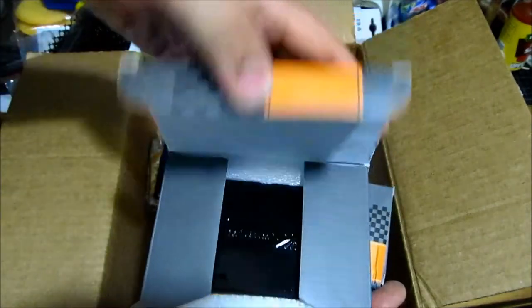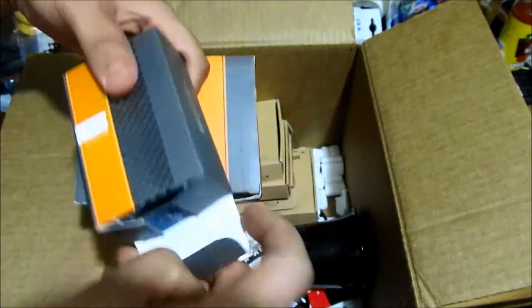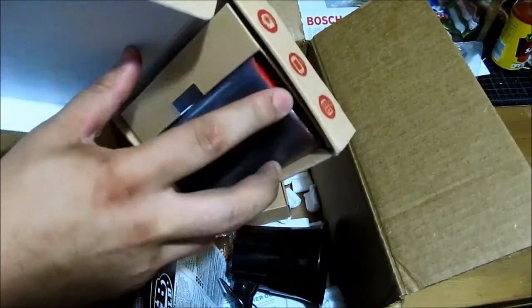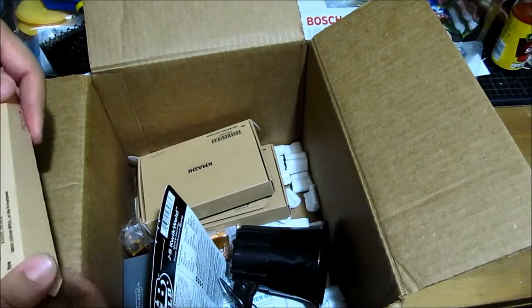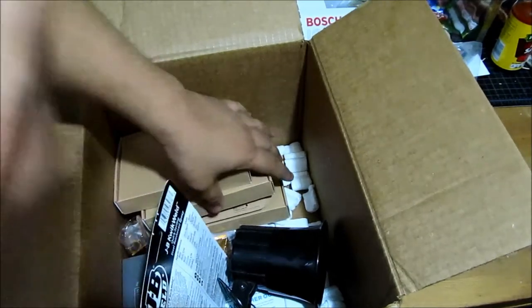These are the XB35 HID kit — that's the HID ballast. And there's JB weld. Oh, this is just a USB charger — external battery charger. I was going to use that to hook up my GoPro so that I can record for a long period of time when I'm outside.